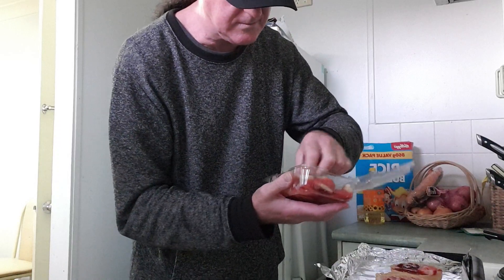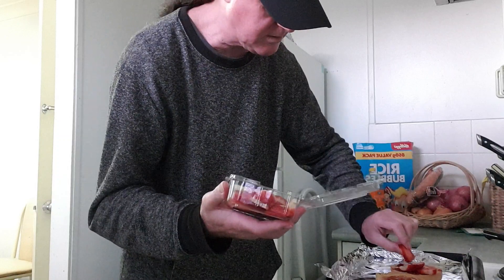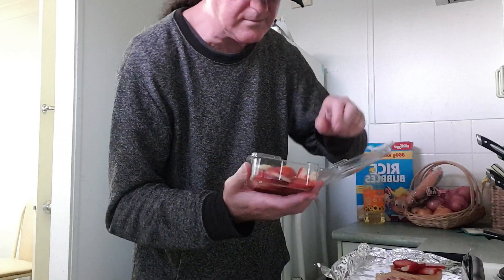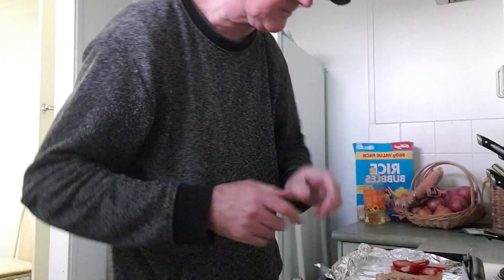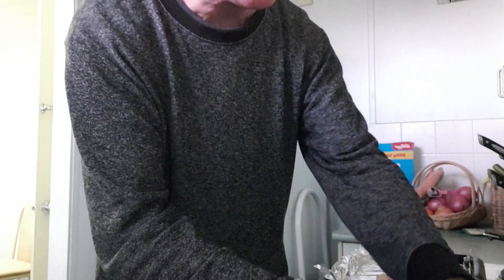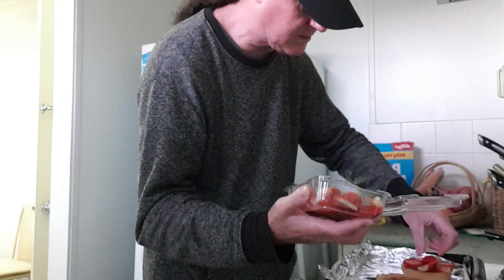After you've done that, get your strawberries and place them on the bottom of the bun, just like that. You can put as many strawberries or as few as you want — it doesn't matter.